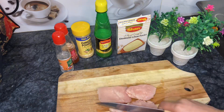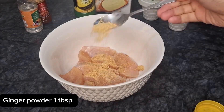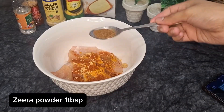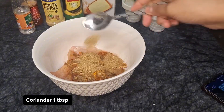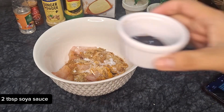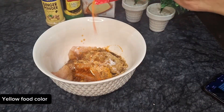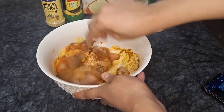Now for the marinade: I will add garlic powder — 1 tablespoon, 1 tablespoon of salt, 1 tablespoon of red chili, 1 tablespoon of powder, 1 tablespoon of sugar powder, 1 tablespoon of soya sauce, 1 tablespoon of chili sauce, and 1 tablespoon of vinegar.